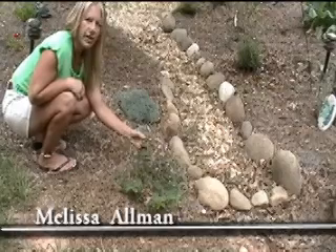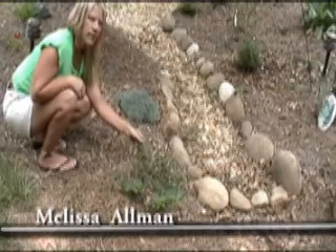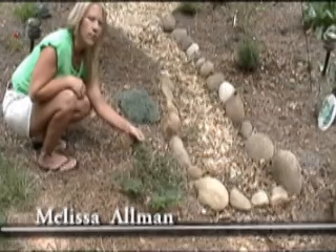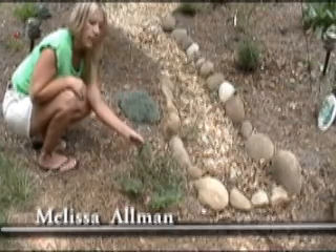This is a Hypericum calycinum and it's only been in the ground for a couple of years. I haven't really noticed it doing a whole lot yet, but it's living and I'm really liking it.